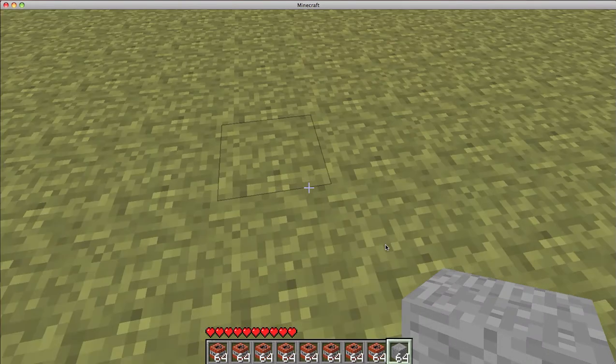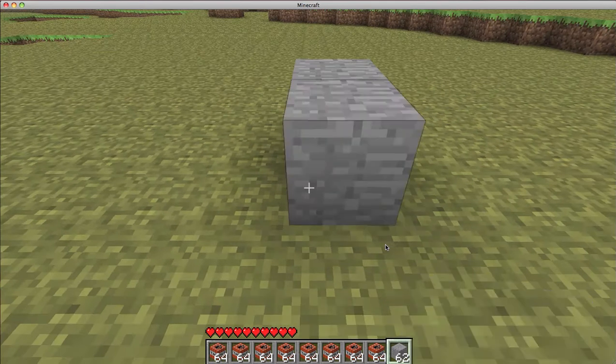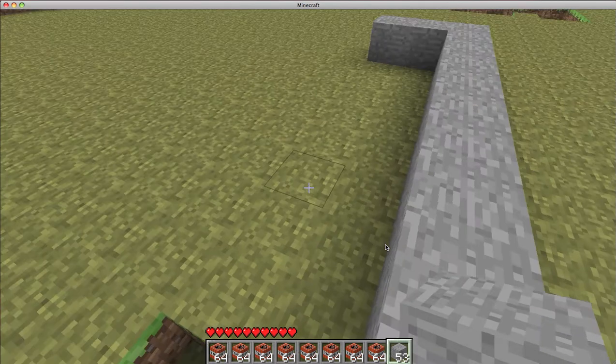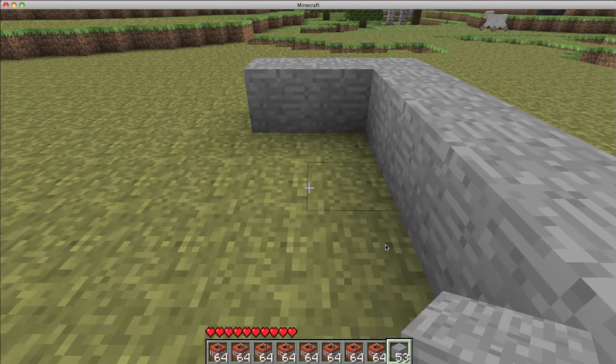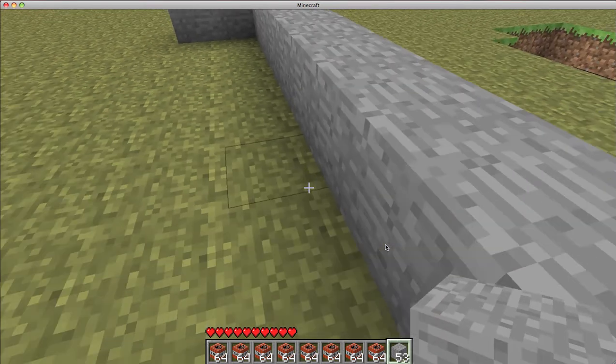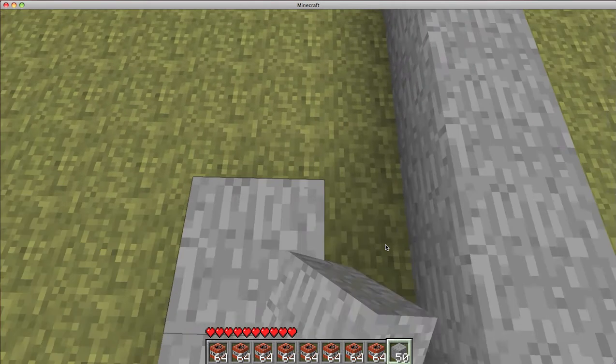So with your stone — if you've played Minecraft for a while, you'll probably know that water travels eight blocks. So you count out one, two, three, four, five, six, seven, eight — perfect. You want to bring it out like that.